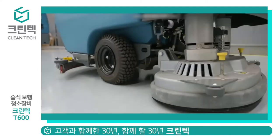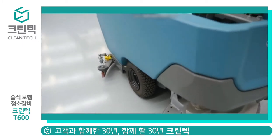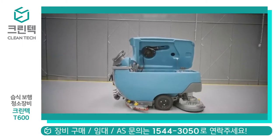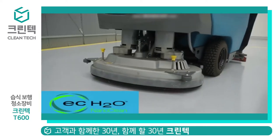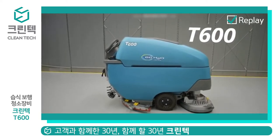With its disc, cylindrical, and orbital cleaning heads, the T600 can clean virtually any hard floor surface, and it'll keep cleaning for longer with the available smart fill battery technology. The T600 — robust, water smart, and an intelligent way to clean.